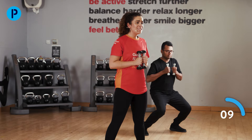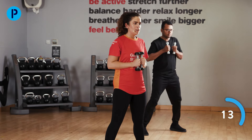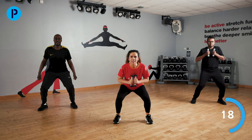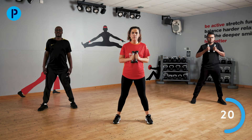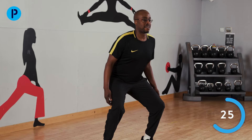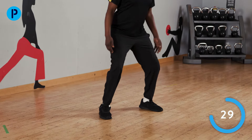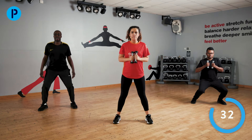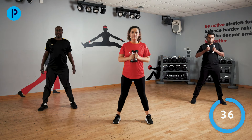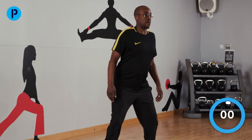Well done. Really good, guys — you are halfway through, keep this up. Remember, only go down as low as you feel comfortable. Everyone is very, very different. Last few for me — and stop there.